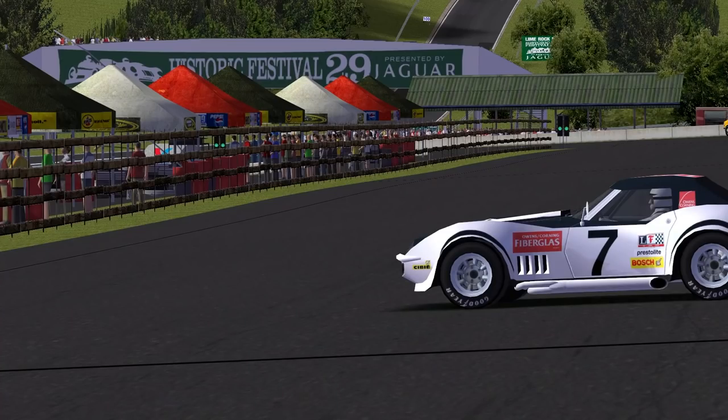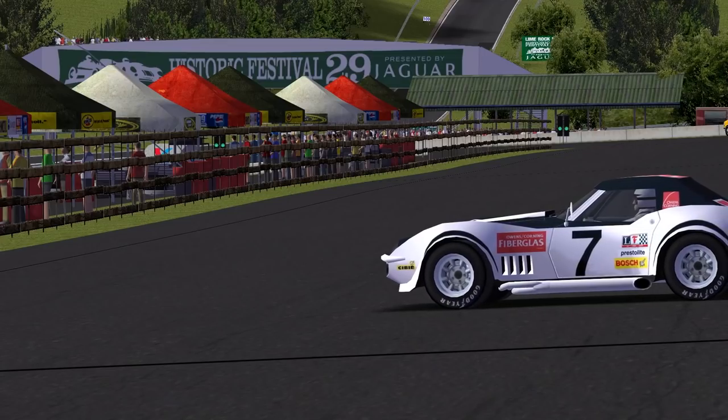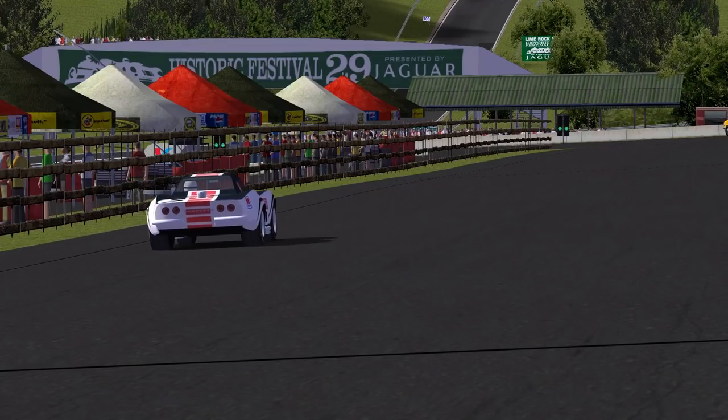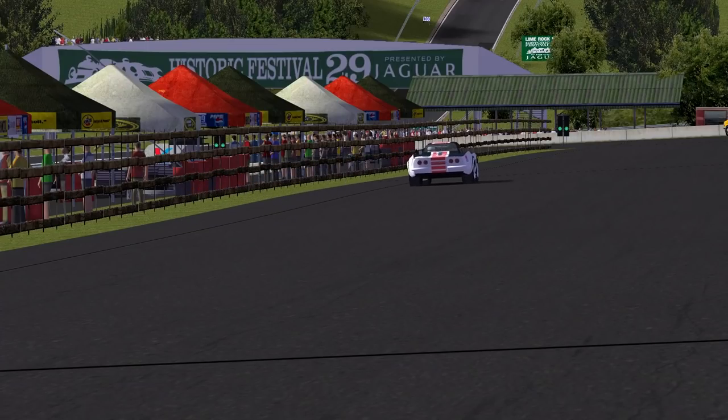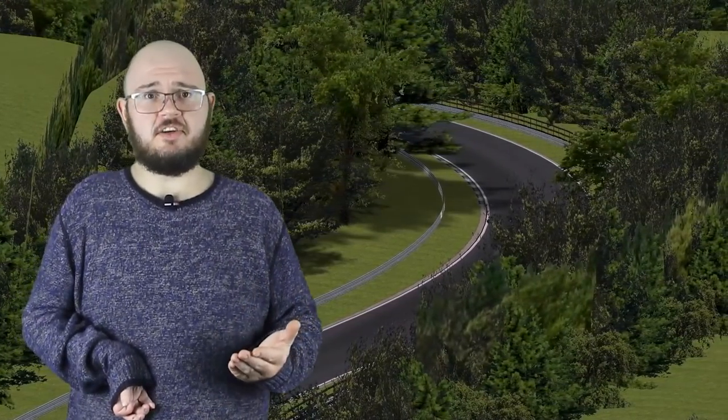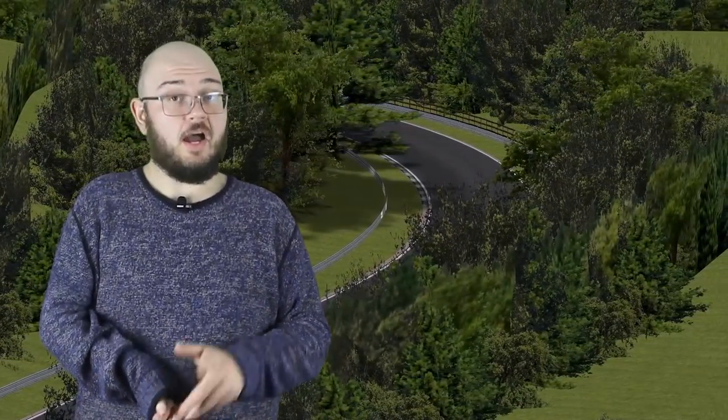But at least we have this virtual time capsule that we can drive on any time we like. If you have one of the sims this track is available for, I highly recommend installing it. Graphically it doesn't look as good as tracks in racing sims today, which is understandable considering how long ago it was made, but I don't really care about that. This is a rare, interactive window into a history that never was. I certainly enjoyed driving this circuit for the first time on Race 07 about 10 years ago, and revisiting it for this video — I hope you give it a try.